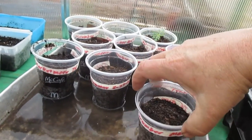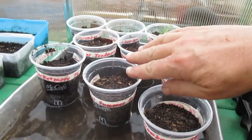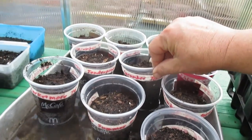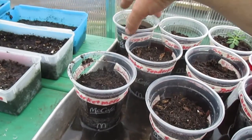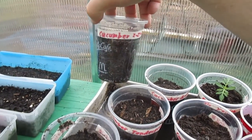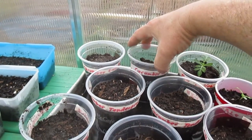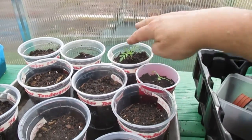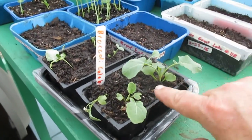So cucumber Tender Green, cucumber Market More 76, cucumber Summer — these two cucumbers I grew last year for sure, but the Tender Green is a new type for me this year. The Market More I grew last year. This cucumber I'm pretty sure I grew last year also — this is just a generic cucumber. I have lots of these seeds from a city market.